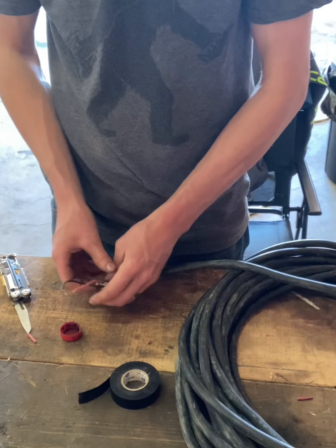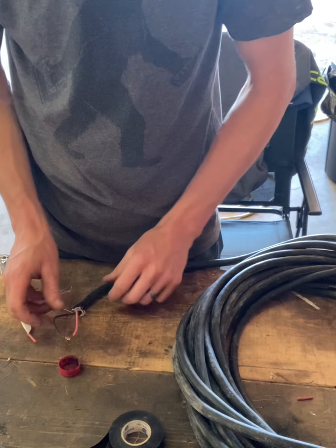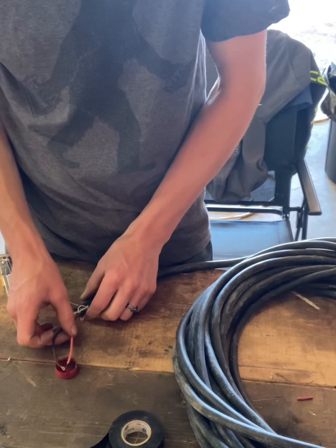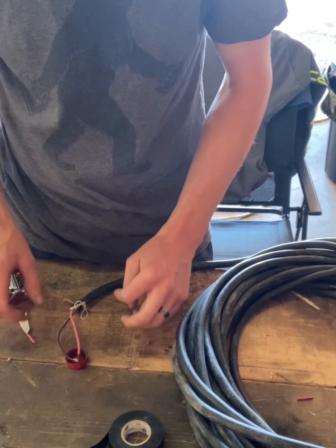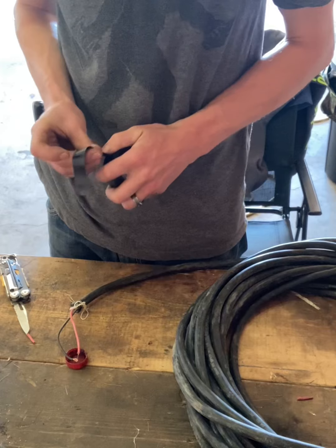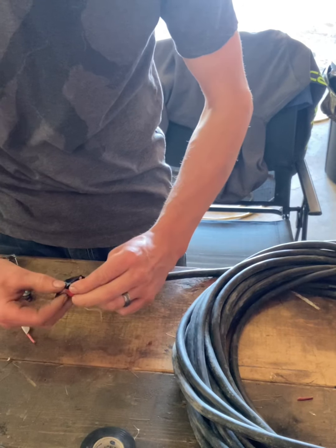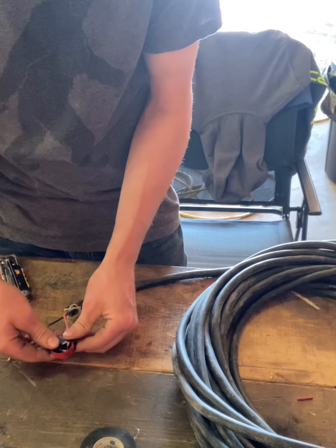Now what I'm going to do is lay this with a little more slack and set that there for now and get some tape ready. You want the best seal you can get with your tape, so I'm just going to put a piece around my wiring just to kind of hold it in place — nice and tight. Feels okay.